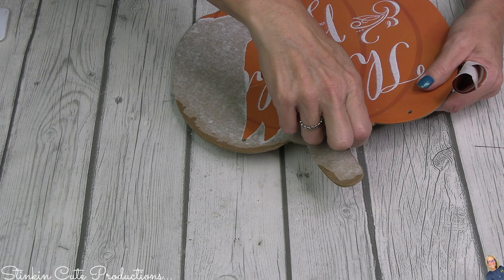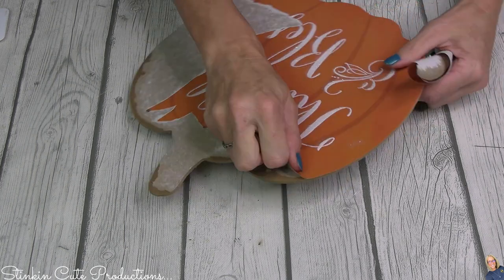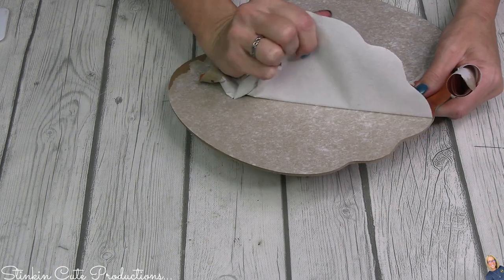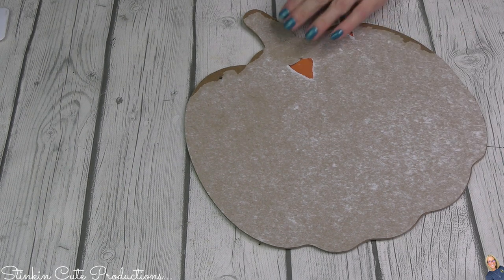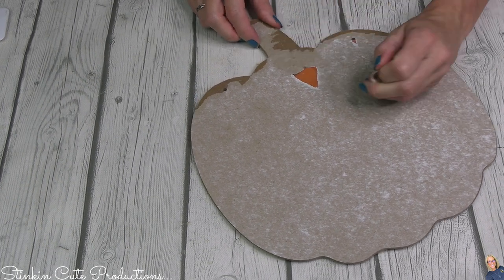Sometimes these wall decor plaques, the paper isn't set on them very evenly. So I like to remove the paper because I use the back side of these pumpkins — it's a blank canvas. But the last thing I want is that paper hanging off the side that you feel like you need to sand off or cut off. The paper comes off super easy on these plaques, so just go ahead and peel it off. Don't worry about perfection because this is going to be the back side.